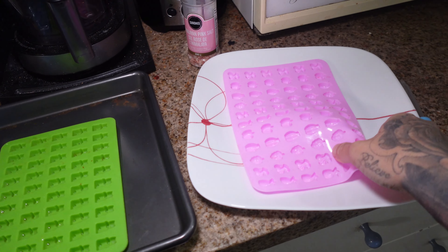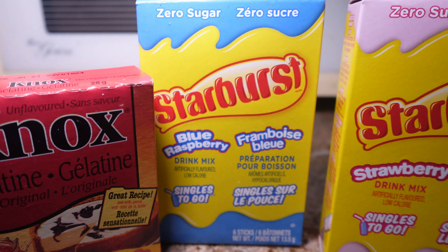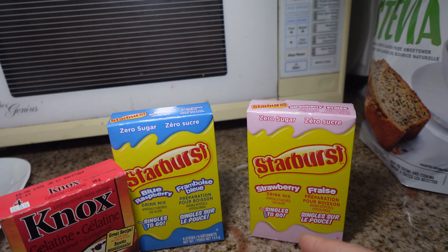Put them onto a cookie sheet or a flat surface, because when you put them in the fridge you want them to be even and you don't want the gelatin to spill out. For ingredients you're gonna need some kind of gelatin and zero calorie or five calorie flavored drink packets. You can also use something like EAAs or pre-workout if you want to.